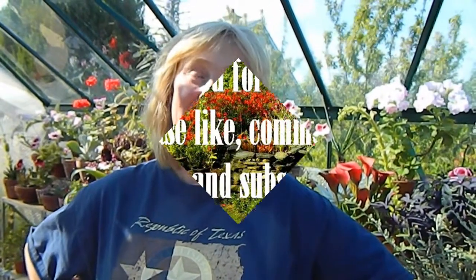Thanks very much for watching. If you want to know anything more about any particular type of plant, do write down below in the comments. If not, please do subscribe and like and all that kind of thing. Thanks very much for watching. Bye now.